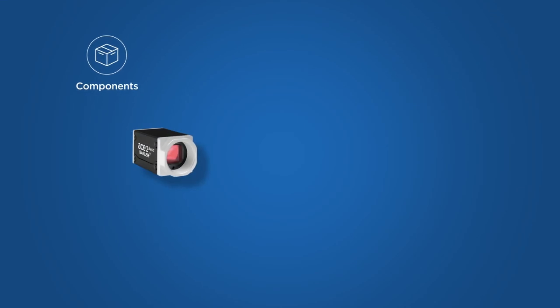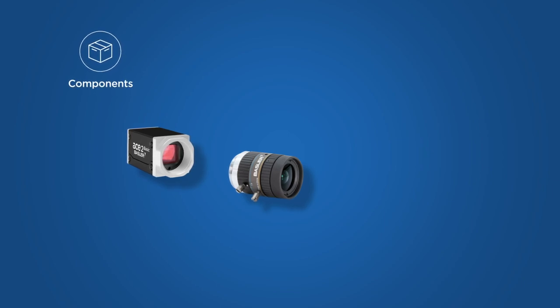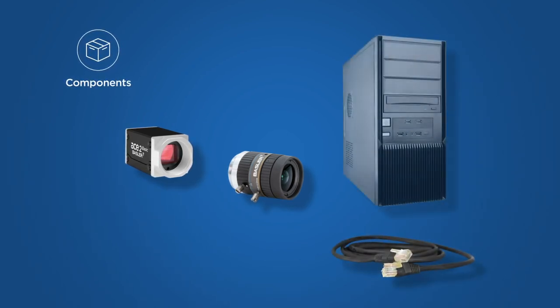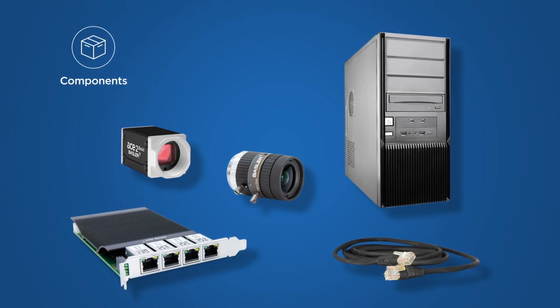I would like to show you which components you need for multi-camera applications and how to set up the overall system. What we need is a GigE camera such as our ACE2, matching lenses — for example the Basler C23 5-megapixel lens — suitable cables, a PC, and a Basler GigE interface card with 4 ports and PoE for a single cable solution.